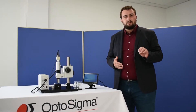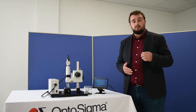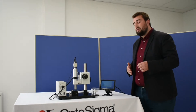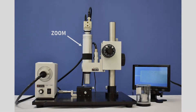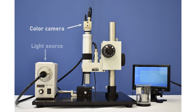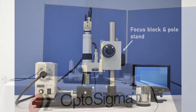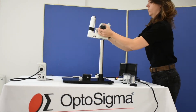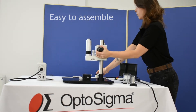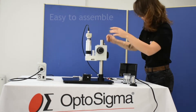It's a fully modular system, allowing you to do quick and easy analysis of the samples. Come on, let's take a closer look. Very easily assembled, this system can also be integrated directly into your machine and your process.